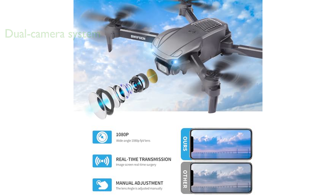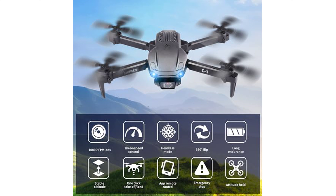The Swiftson Mini Drone is beginner-friendly with its one-button take-off landing feature and altitude-hold technology that stabilizes the drone's flight while delivering clear photos. It comes with two modular batteries, which increases the flight time and offers more enjoyment for the users.